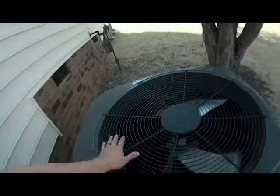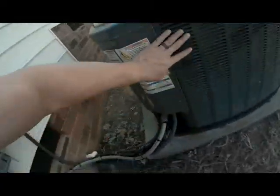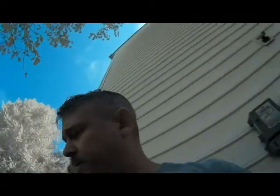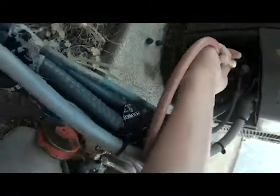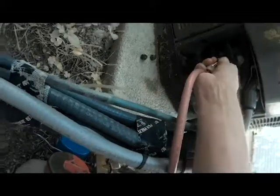We are here at the condensing unit. We can see the condenser fan motor is running and we can hear the compressor is running, so we know there's nothing obviously wrong there. I'm going to take the line caps off and check the Freon — let's see if this system is holding refrigerant.